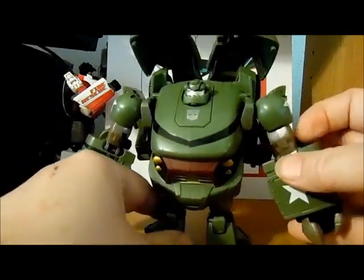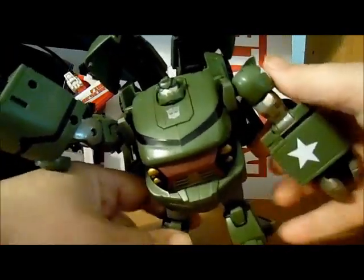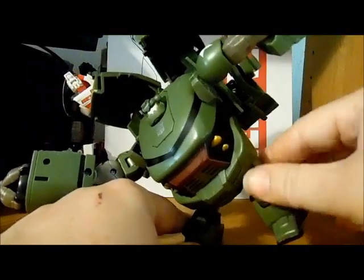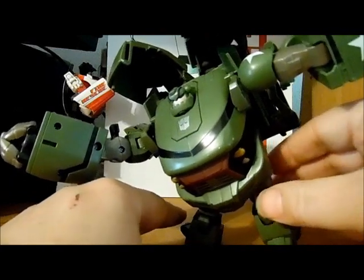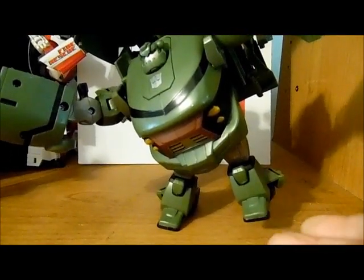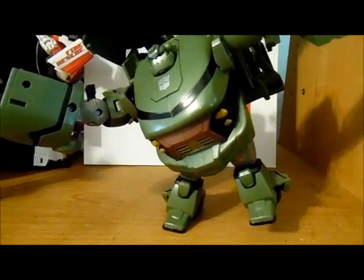He does have a pretty nice and balanced stance like I did on the picture I took before. He can actually stand if you get everything in the right position — he can even stand on one foot, and that one foot only.